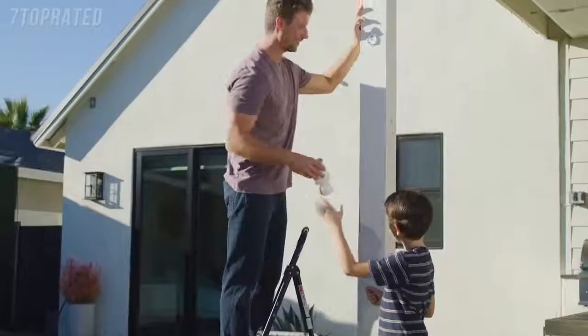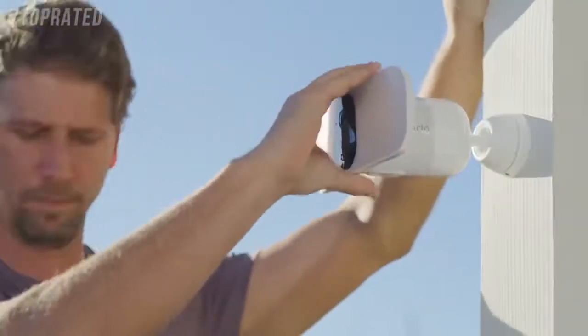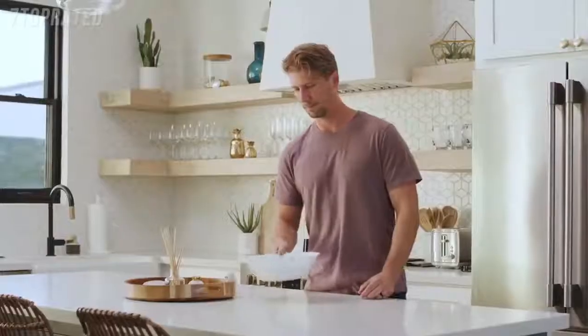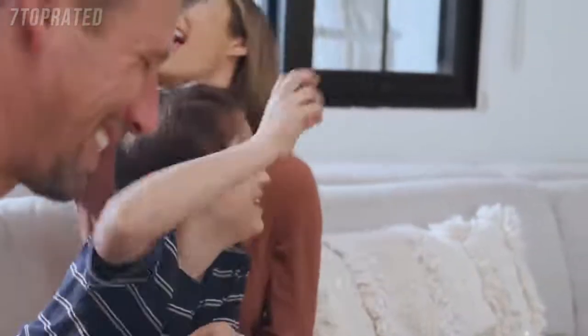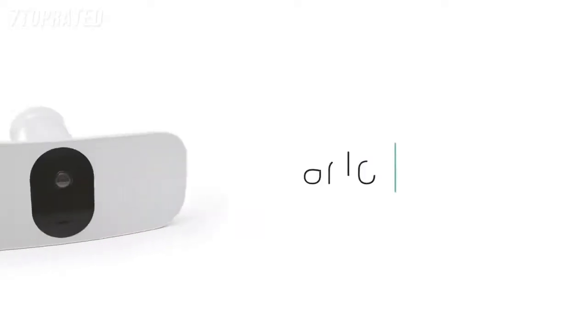With flexible power options, you can use the rechargeable battery or provide continuous power through a power outlet or solar panel. And rest assured with Arlo's privacy pledge that ensures your data and videos remain secure, private, and in your control. The Arlo Pro 3 Floodlight Camera — security at its brightest.